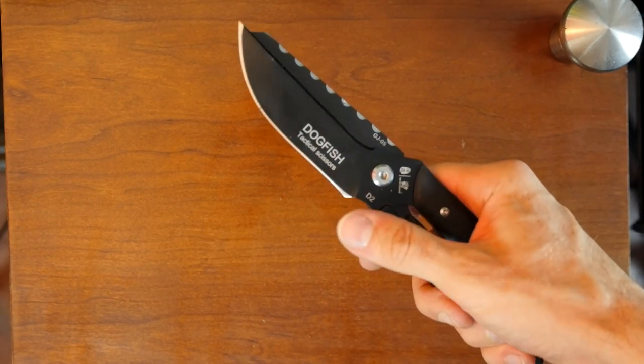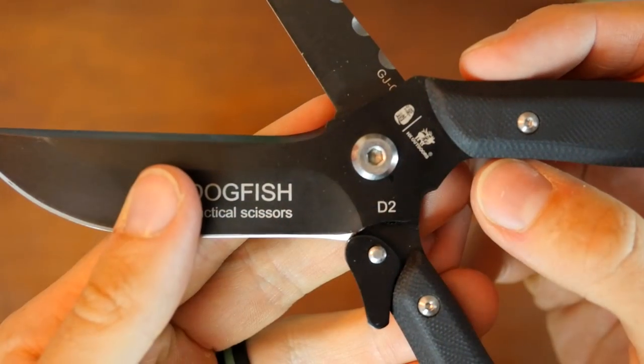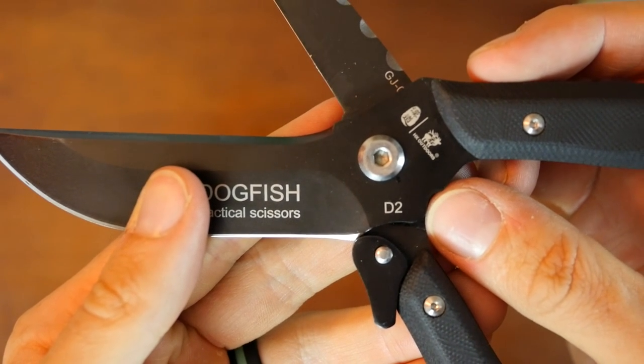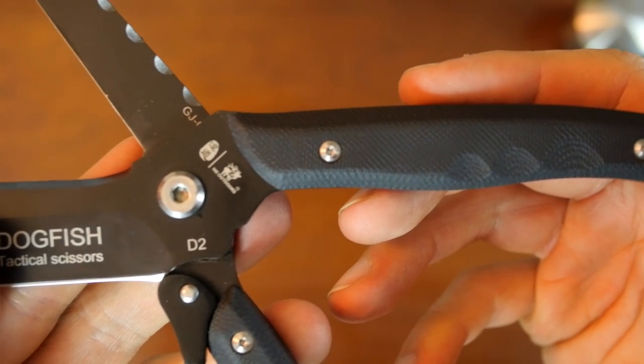This one on the other hand seemed quite a bit more promising, especially since it's made of high-quality material. You can see the type of steel right here — it's D2, which is a very high-quality steel. And the handle scales are G10, which is nice.